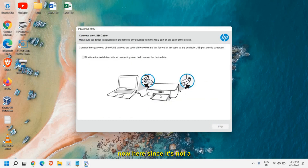Since this is not a network printer, you will get a USB option. If you're using a network printer, you will have other options as well. Since this is a USB printer, connect the laptop to your printer and then click on Continue.